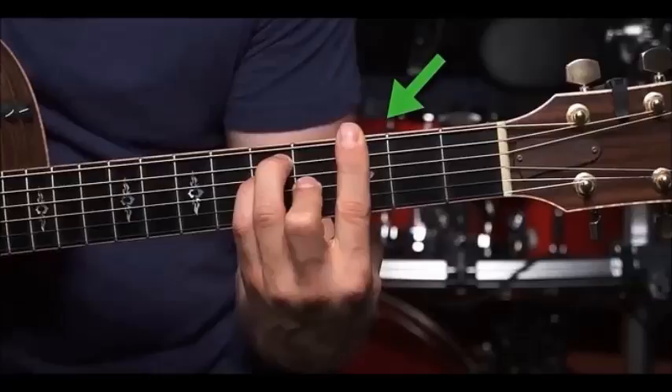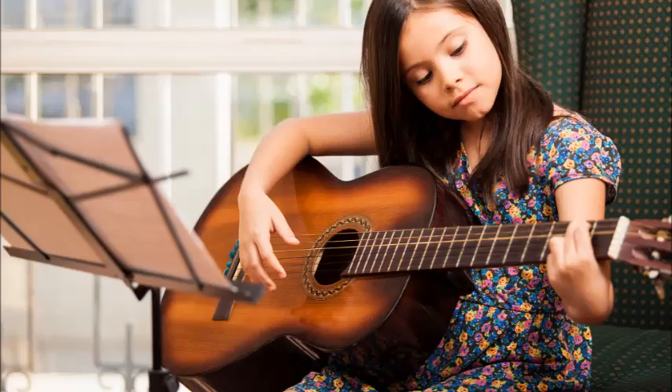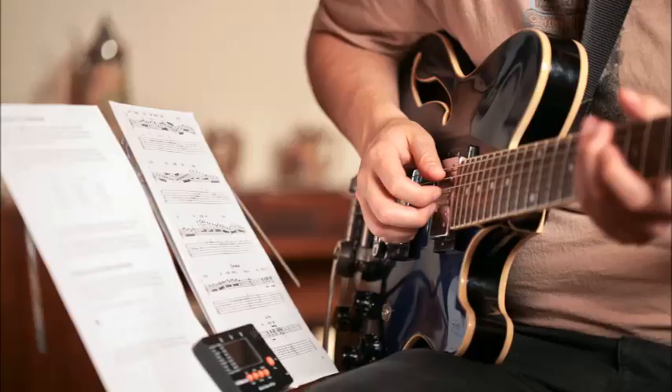Now that you know the three basic chords — C, F, and G — you can put them together and play a huge number of popular songs. A common chord progression uses each chord a set number of times. Note that after each chord there is a Roman numeral, indicating the position of that chord within the key. The fingering is shown on each chord chart.